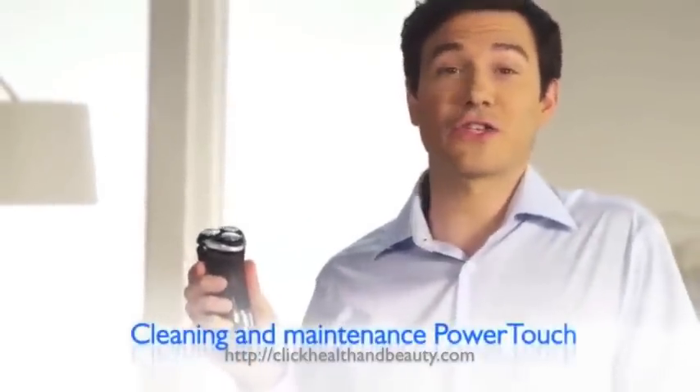Hello and welcome to a faster, simpler shaving routine with PowerTouch. Here I'll be showing you how to charge, clean and maintain your PowerTouch shaver. It's really simple.